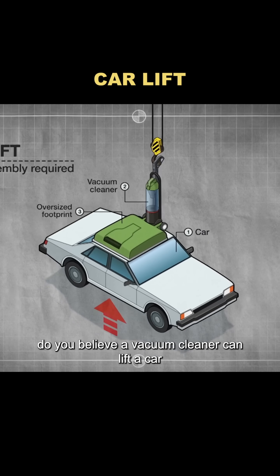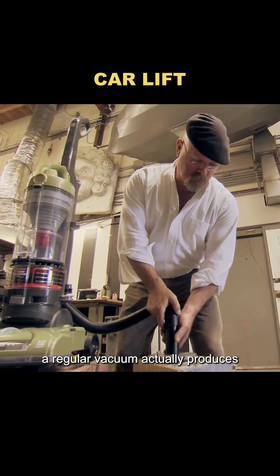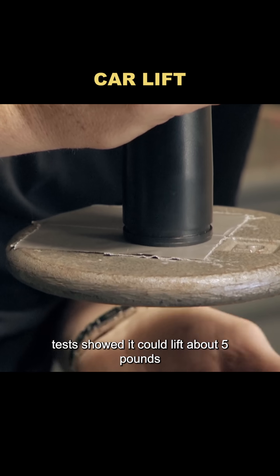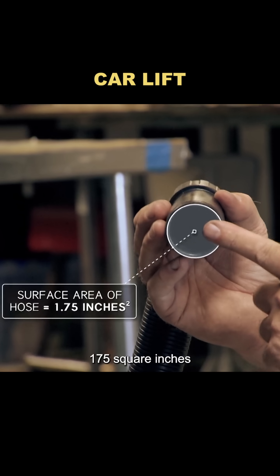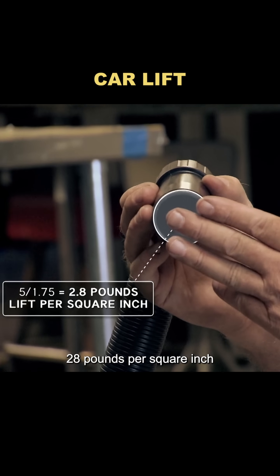Do you believe a vacuum cleaner can lift a car? To take on this challenge, the first step was figuring out how much suction a regular vacuum actually produces. Tests showed it could lift about 5 pounds. The hose opening was only 1.75 square inches, meaning it could lift roughly 2.8 pounds per square inch.